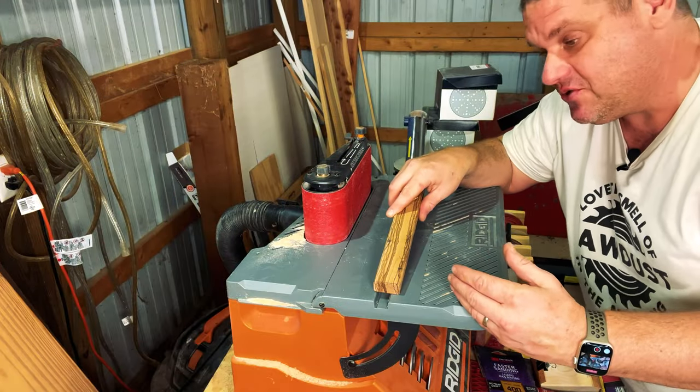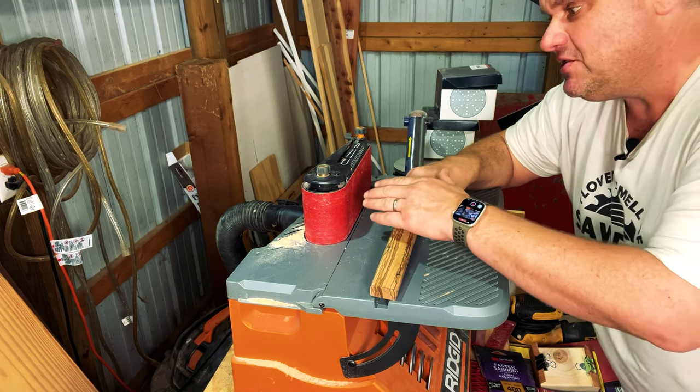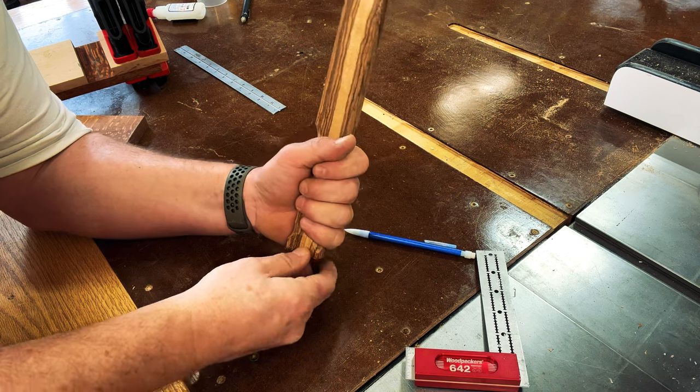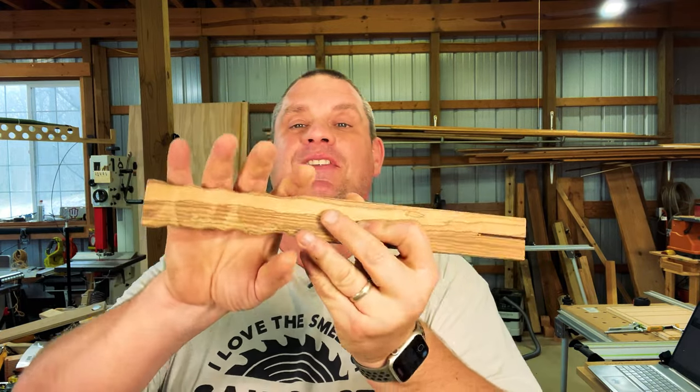Just after putting that eighth-inch round-over on this handle, this thing is already remarkably more comfortable. I did stop the router bit at approximately three and a half inches from the very top of the handle so the head of the mallet can fit squarely with the handle. Now let's work on shaping this grip. I'm going to use my belt sander, use the markings I created earlier, and slowly creep up on that grip. After a lot of trial and error, I finally got to a shape that feels great in my left hand as well as my right hand. I'm going to take a hand sander and just refine it a bit. After a little bit of elbow grease, I finally got to a handle that fits my hand perfectly — whether it's my left hand or my right hand, this thing feels amazing.